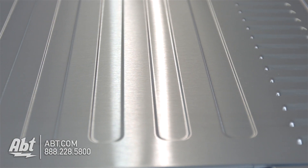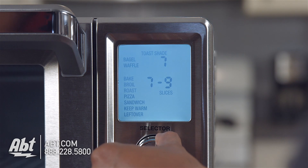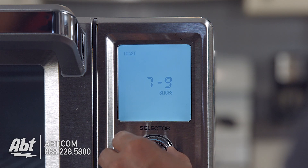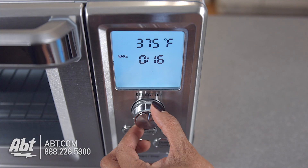It features a brushed stainless exterior with an easy-to-read LCD display that lets you view the multiple cooking functions, toast shades, number of slices, the oven temperature, and timer just by turning the selector button.